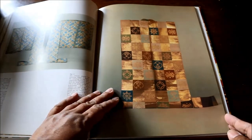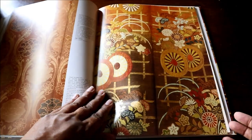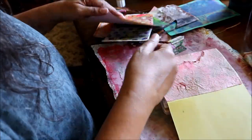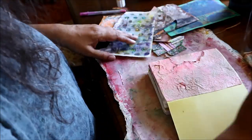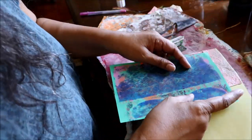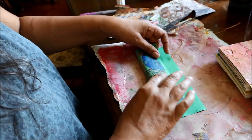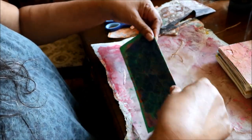It just goes on and on with one more beautiful design after another. So I've taken out some of my hand-printed papers and I'm deciding which one I want to use for this next part. I'm really looking for something that's a good contrast with the pink, and I think this dark blue-green piece is going to work really well for what I have in mind.